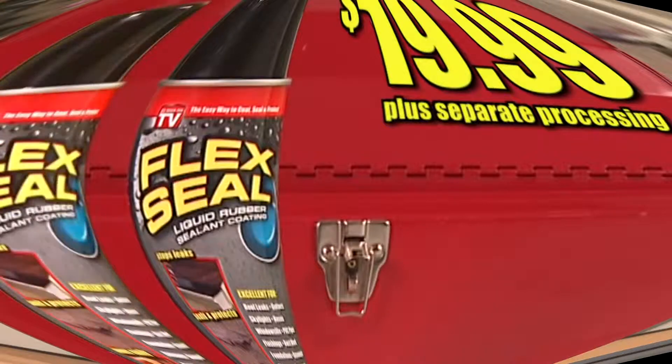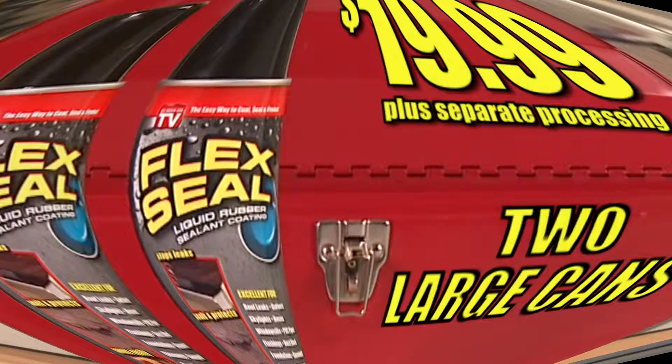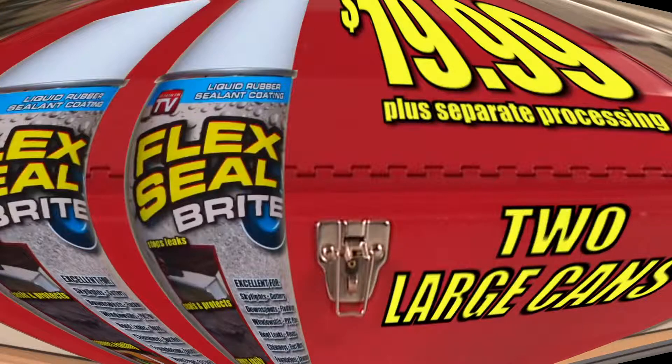To make this the most amazing offer on television, we're going to double your order and send you two large cans of Flex Seal. You just pay additional processing. That's twice the sealing power for only $19.99.